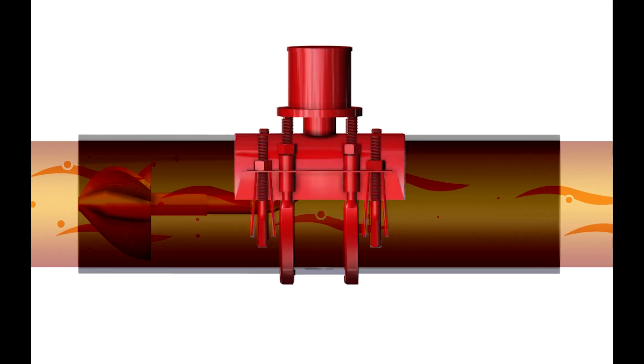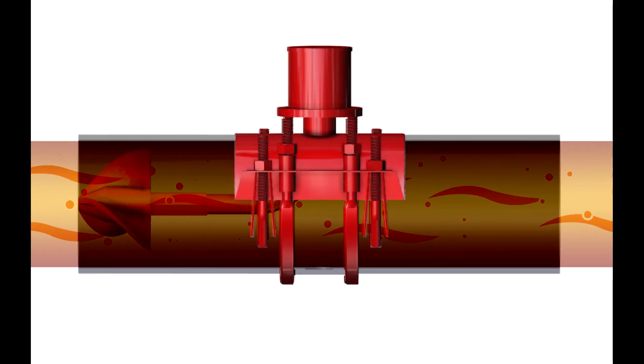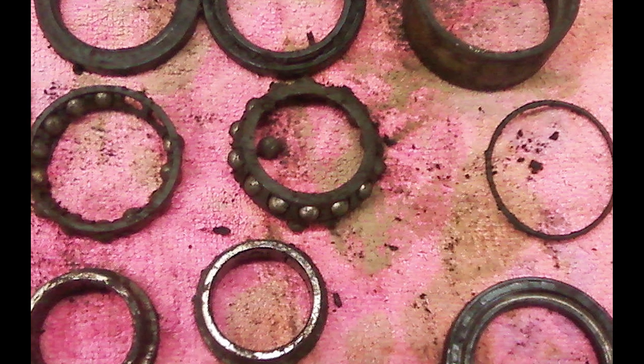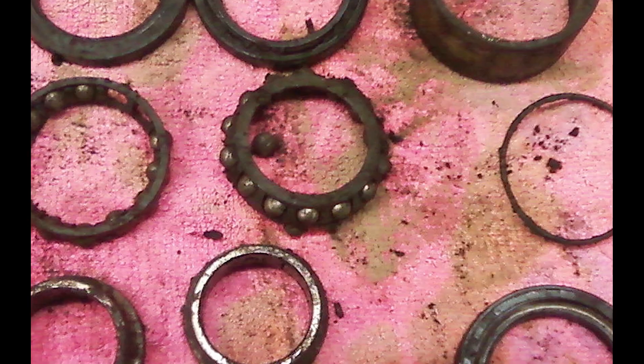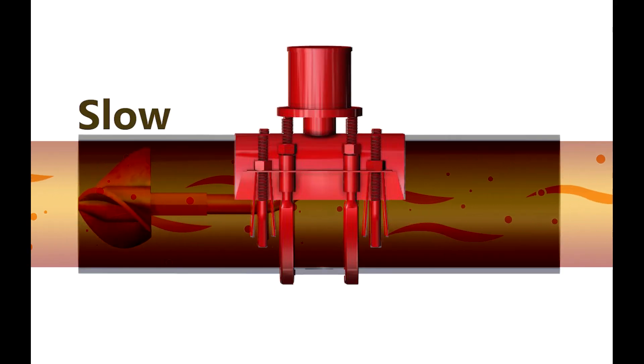This is a common problem. If you go around and look at a number of propeller meters, chances are you'll find some of them have stopped moving. If sand and grit get into the bearings that support the propeller, they'll get worn out quickly. If the bearings become worn out, they can jam or drag and make the propeller run slow.